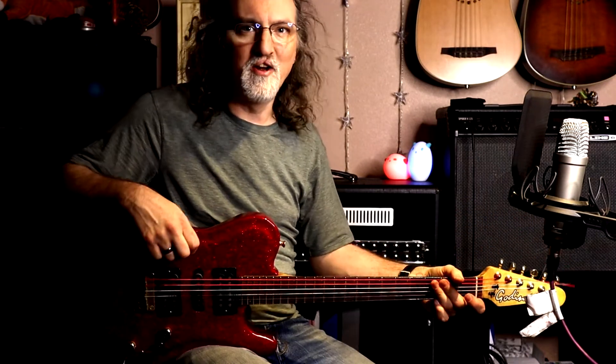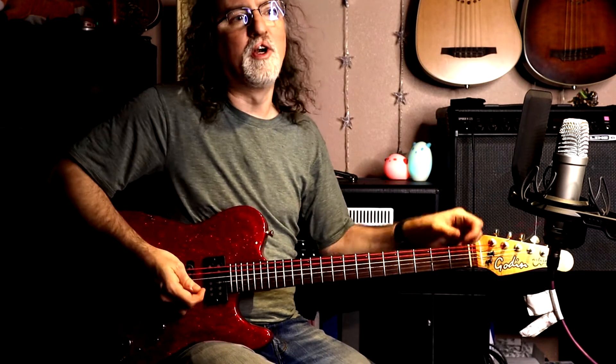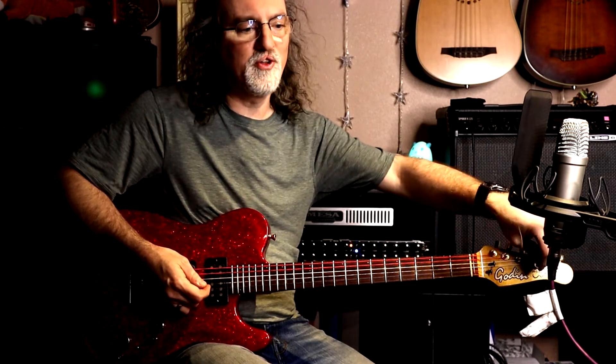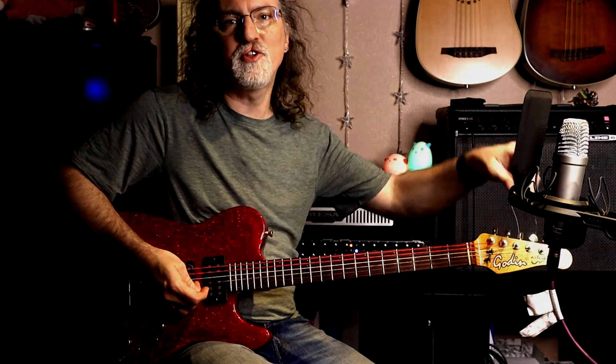Thanks for checking out this kind of fun, informal gear video introducing you to my Hello Kitty guitar. I may do a video in a bit where I show off all my more unusual instruments all at once, so look for that one — and thanks for checking out this channel.